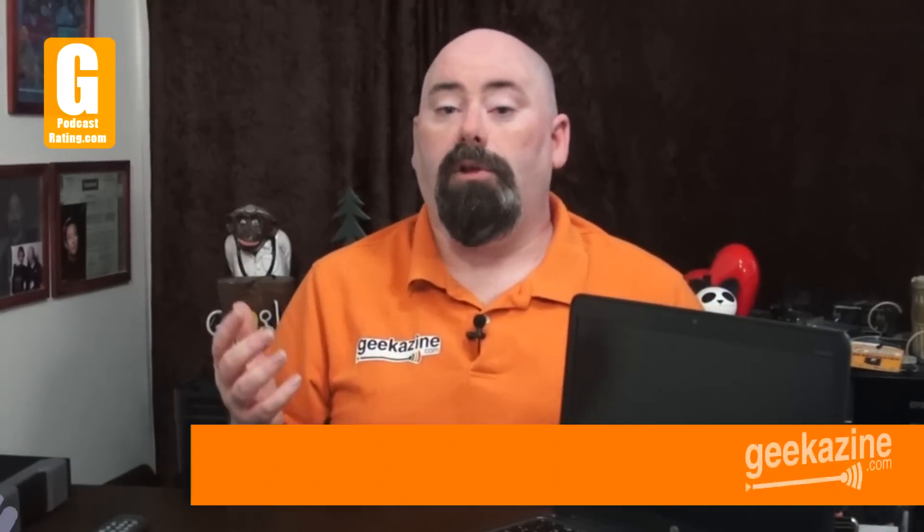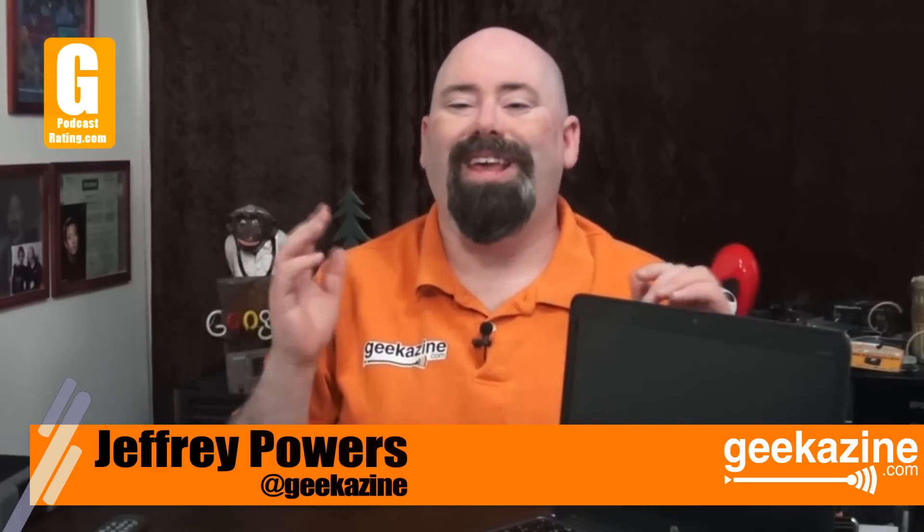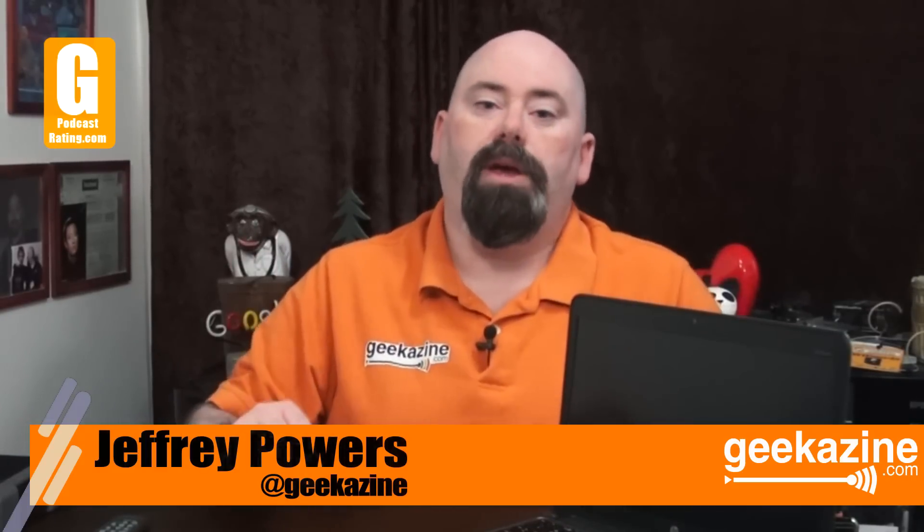Hey everybody, Jeffrey Powers here. Welcome to the Geek Smack Review, where I take a look at products and interview those in technology. You can find me over at geekazine.com — think magazine, put in a geek. That's me.